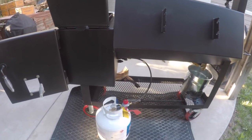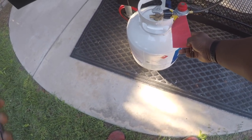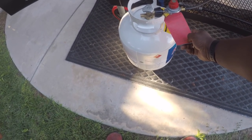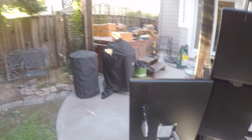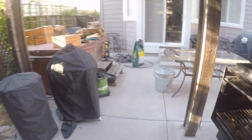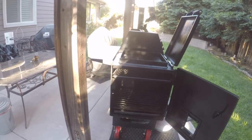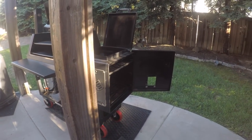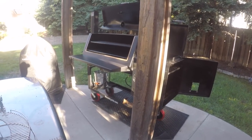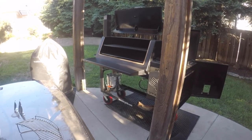The instructions are also outlined on this red tag here — these are the instructions for using the gas log assist. Basically what they say is that when you start it, you need to have your firebox door open, the door to the chamber needs to be opened, the smokestack as well as the griddle top. So everything needs to be wide open when you fire up the gas log assist.